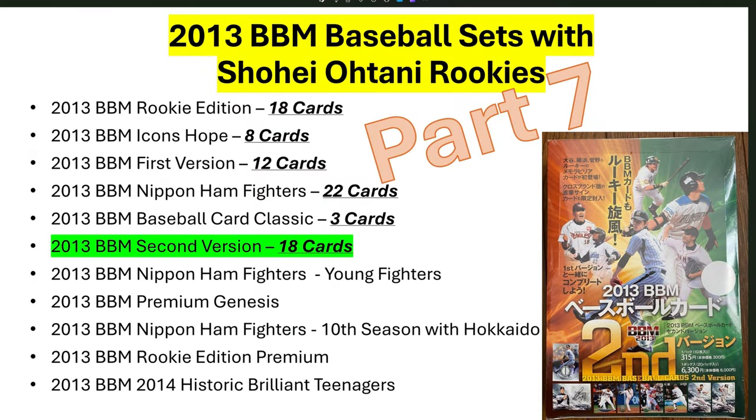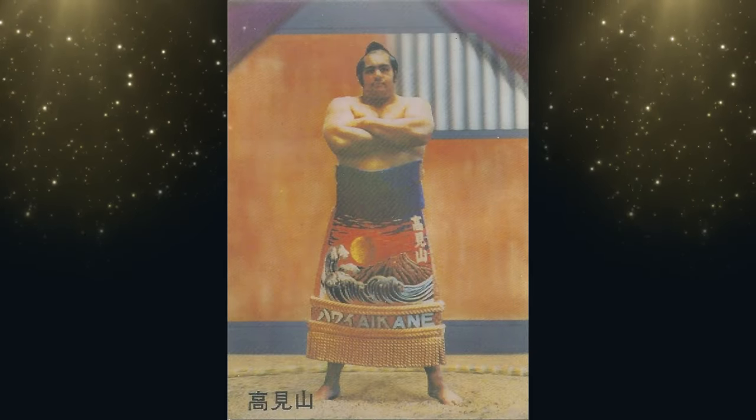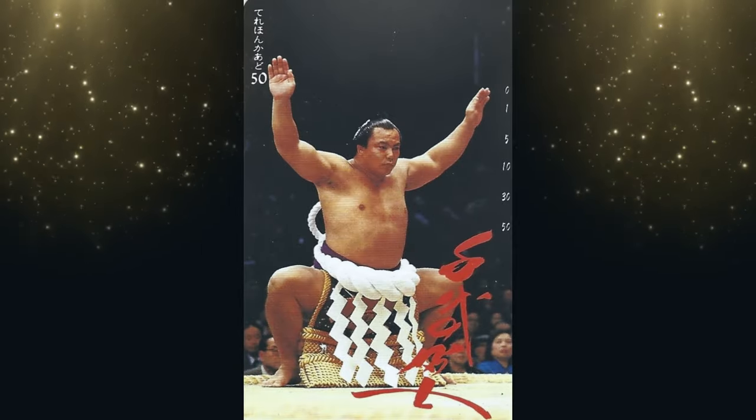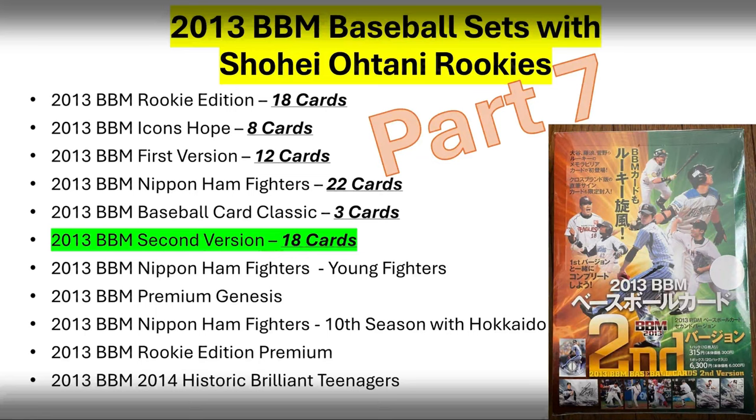Hey everybody, welcome back. Let's talk 2013 BBM Shohei Otani Rookie Cards. Konnichiwa everybody. Thanks again for tuning in to this part 7 of 2013 BBM baseball sets with Shohei Otani Rookie Cards. In each of the previous 6 parts we talked the Rookie Edition with 18 cards, Icon Hope with 8 cards, first version with 12 cards, Nippon Ham Fighters Set with 22 cards, the Baseball Card Classic with 3 cards, and now we're going to talk the BBM second version with 18 cards.